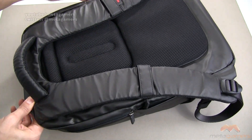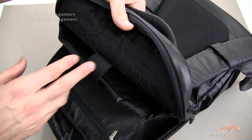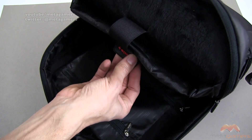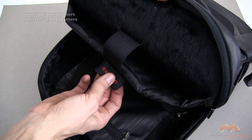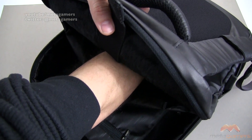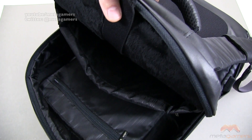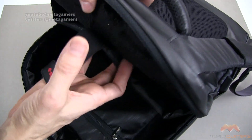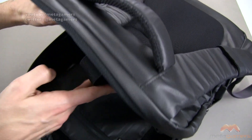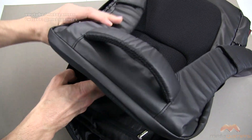There are two zippers. The first one is on the back side, and when you open it up you find that faux fur material — this is where your laptop goes. There is a Velcro strap, and the compartment goes all the way to the bottom of the bag to keep your laptop very well protected. You're also going to find in this area a number of additional pockets.